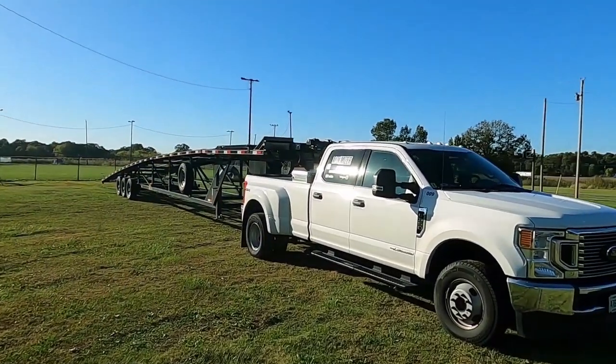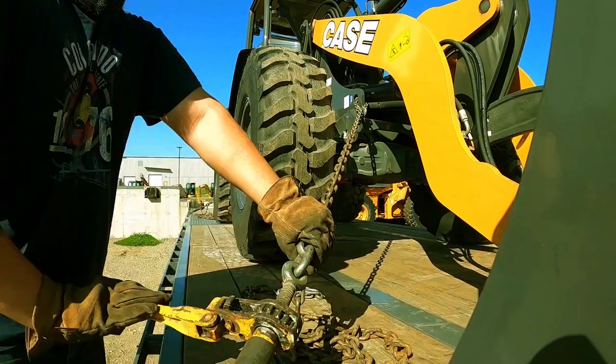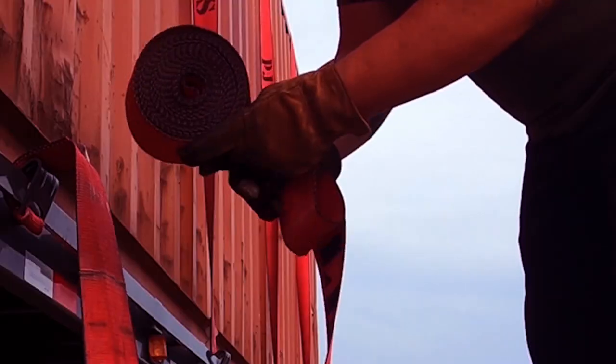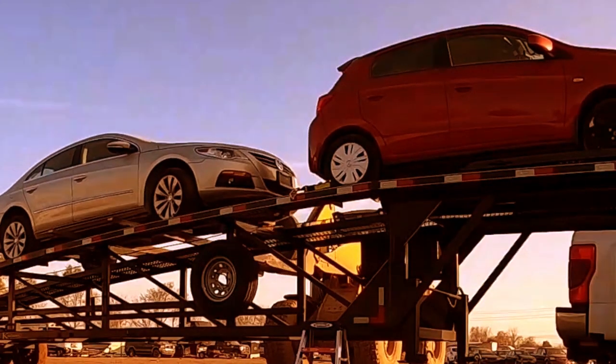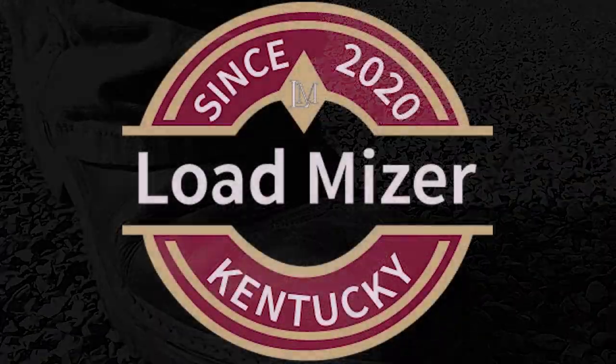So now you've got your car hauler and you're going to need equipment to make money with it. Let's break down what you're going to need to get started and where to go from there. I will have links to everything that I talk about today in the description below. And if you have any more questions or feel like I left something out, leave it in the comments and let me know. I'll answer it and get back to it as soon as I see it. So let's get started.